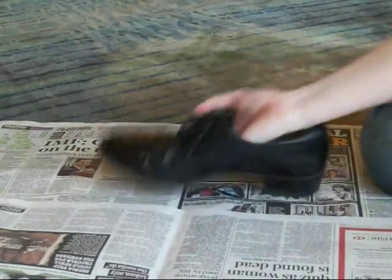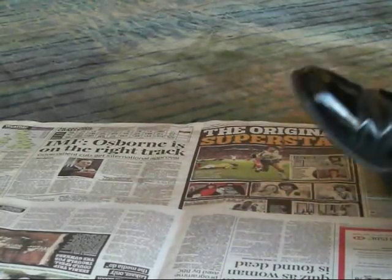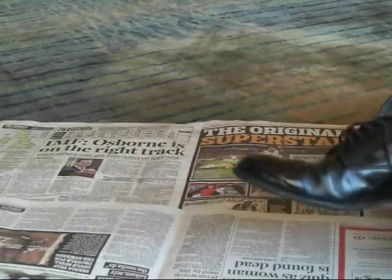This is a tutorial on how to bull your shoes. What this does that's different from polishing is it will just make your toe cap really shiny, which is what we want in the cadets.